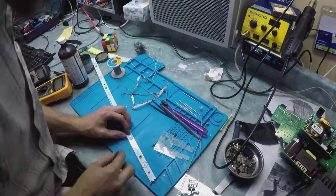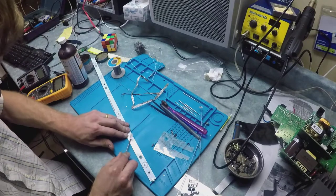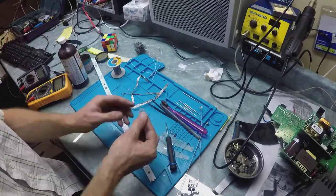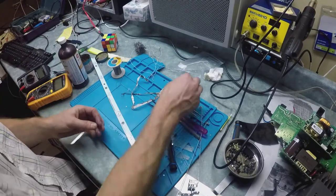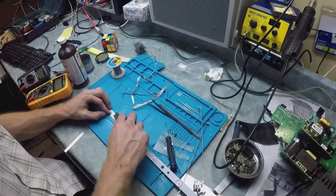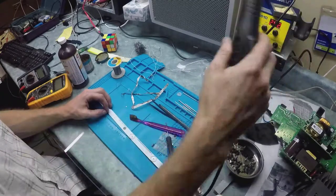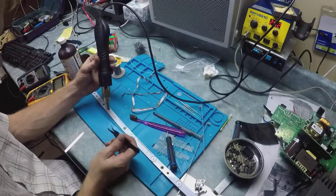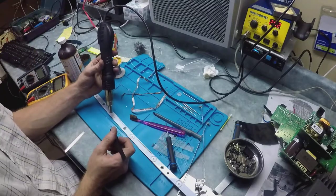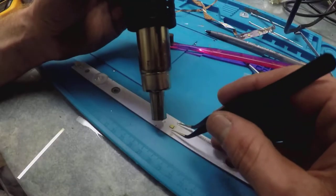This is the repair process. The first thing is to take off that little filter — it just pops off and you can use super glue to glue it back on. To remove the surface mount LED, you need a heat gun. I'm heating it up and using tweezers to get that LED off.